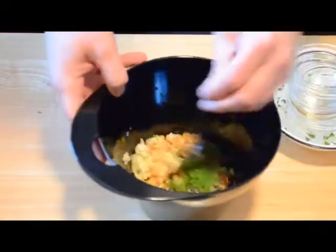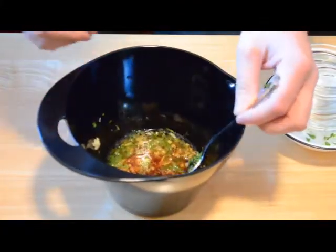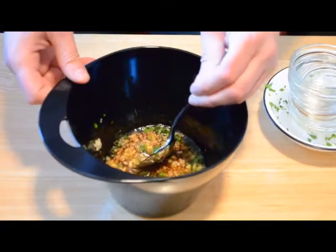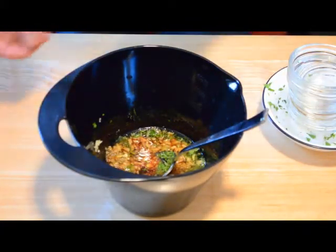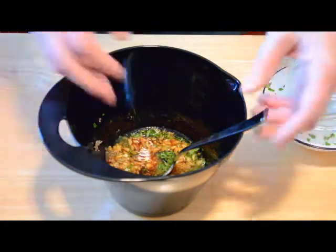Now, this is not a scientific process by any means. It's just things that will go well and taste well together. If you don't like one of the ingredients, you can certainly omit it, or you can add in more of something else you do like.